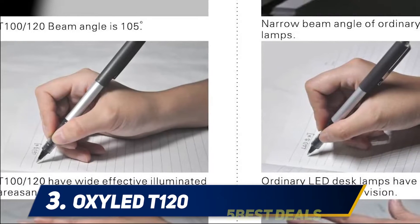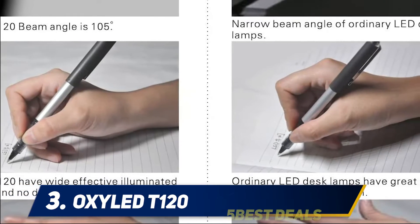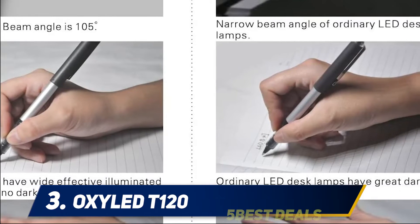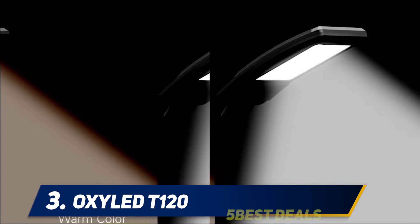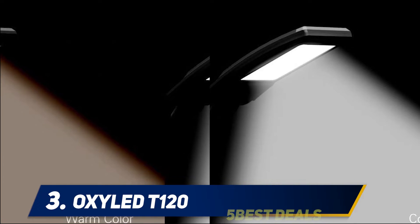Halfway through my list at number three: the OxyLED T120. Another one from OxyLED makes it to the best desk lamps list, and this one also features a simple style. You cannot underestimate how this simple item can work for you. When you purchase it, the package contains a power adapter, warranty card, and instruction manual, apart from the lamp itself.